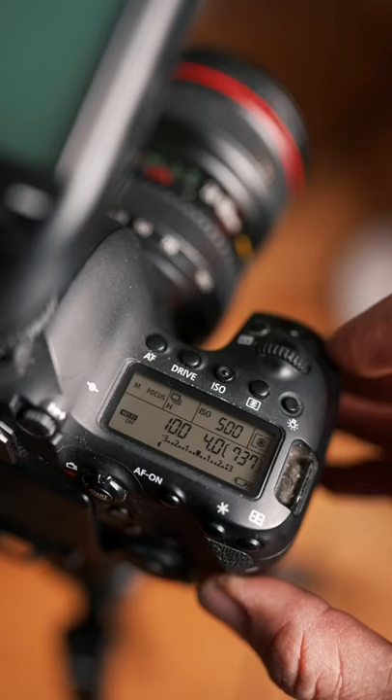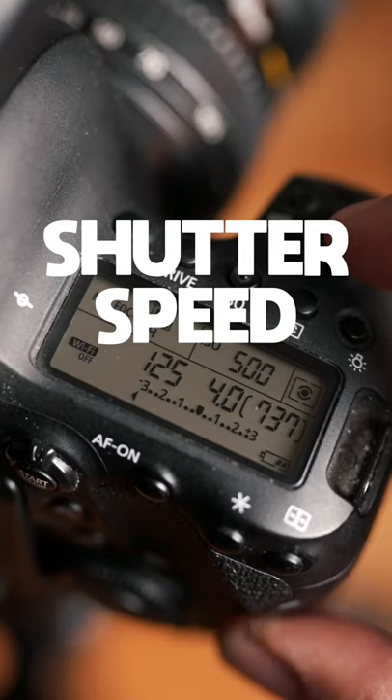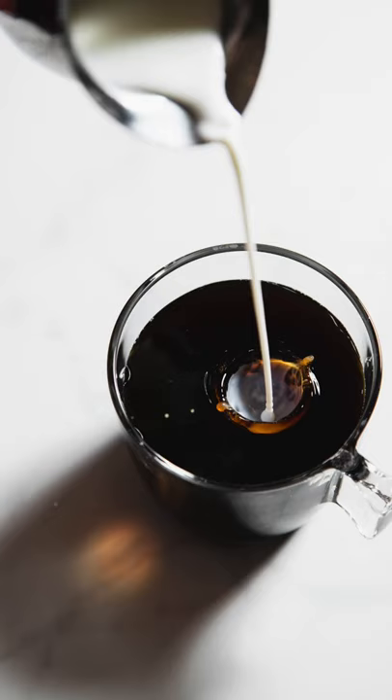Number three, set your shutter speed to 1 over 160 or higher. This will help freeze the motion in your scene. Anything slower than that will give you motion blur.